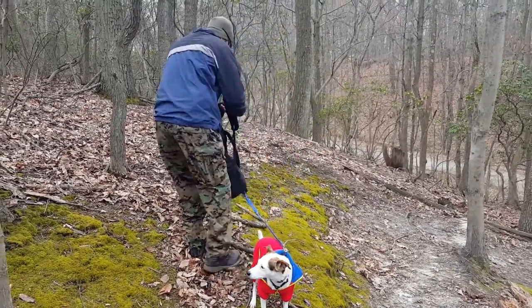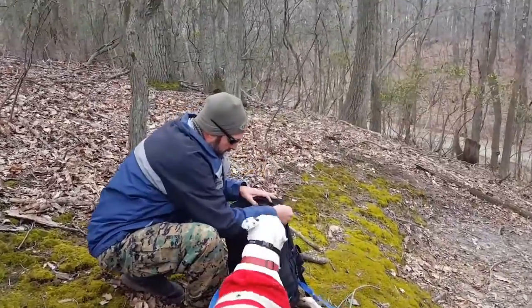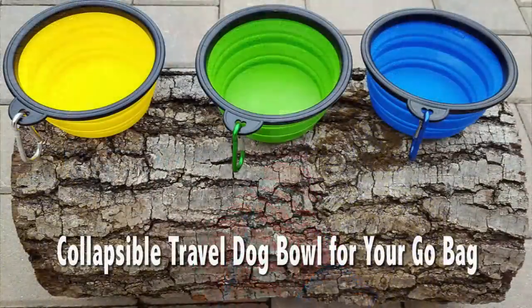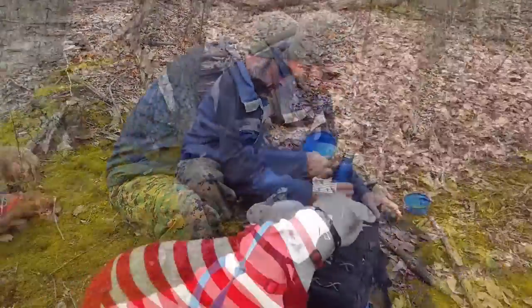Hello everyone, it's Helder here. Today I decided to go out in the field, take my little pack for a hike, and test out these collapsible travel dog bowls. Perfect for your go bag and for all of us that are on the go and usually have our dogs with us.